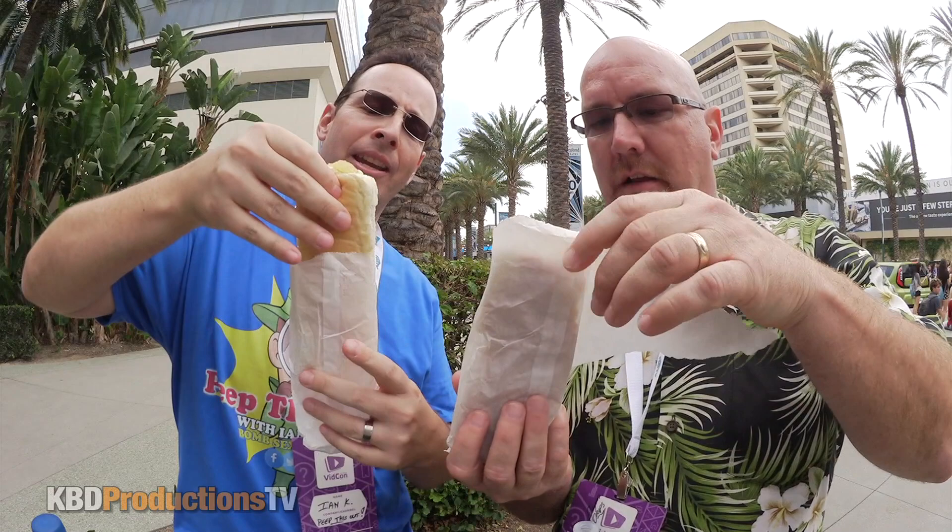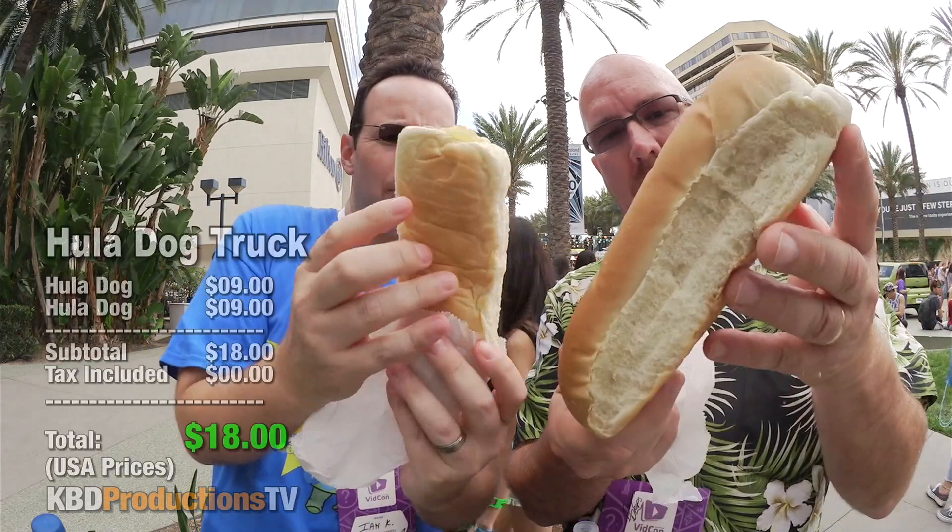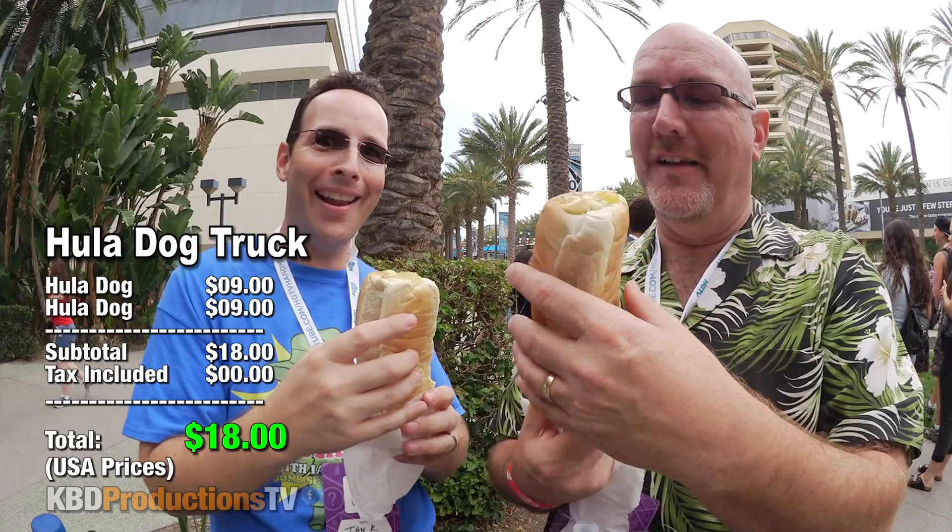Alright guys, we got our hula dogs. I did the mango and you did the pineapple. So he says we're supposed to eat it vertically. Let me show you this real quick — just lengthwise. That is a nice looking bun. It looks like it is not even split — they slip it straight in. Ooh la la! So you're supposed to eat it vertical. So this is mustard, a secret sauce, pineapple for me and mango for you. Let's give it a shot. Hula dogs, baby.